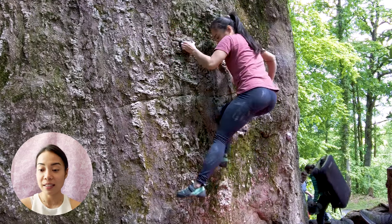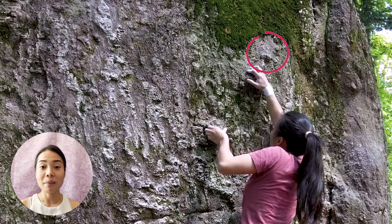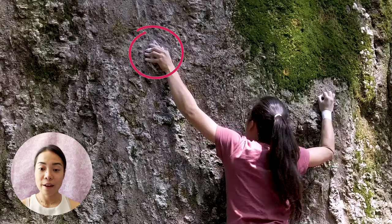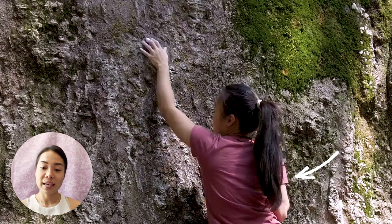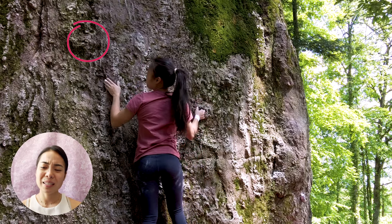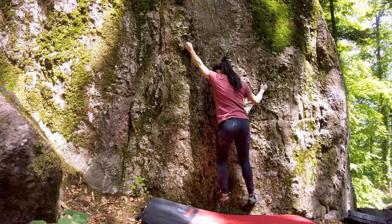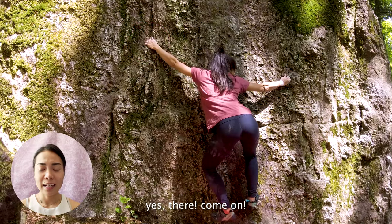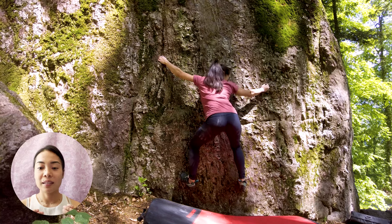I reached this pocket hold with my left hand, brought my body to the left, and found a crimp hold. Then I found a negative side pull where I can place my thumb and move my right hand to the pocket. Move my feet closer, then to the crimp hold — it wasn't good but it's enough to maintain balance while I move my feet. And then finally a better hold on the crack. It's a bit slopey from the angle where I'm at but it's a good hold.